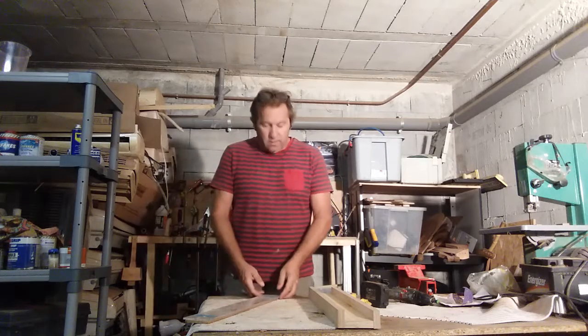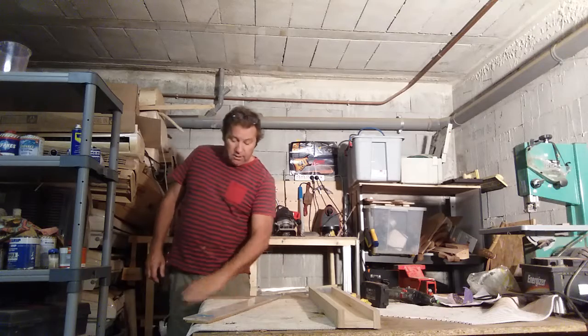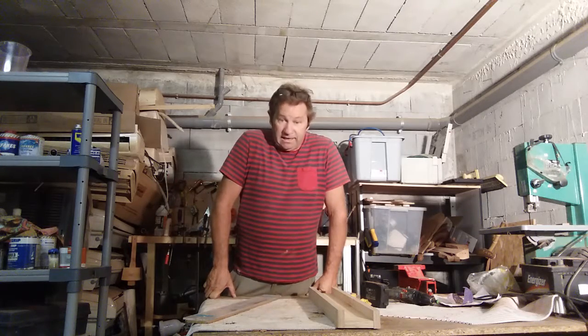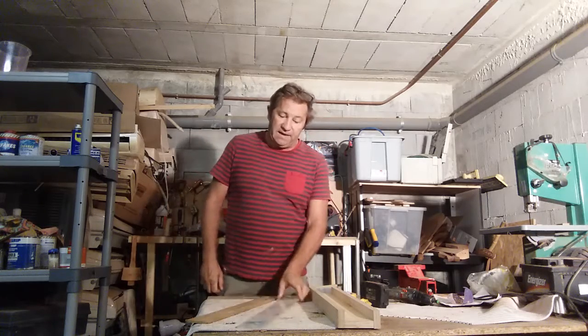Hi, welcome to part 14 of making a guitar in your garage. My name is Andy Evans. So on this podcast we're going to make a fingerboard.